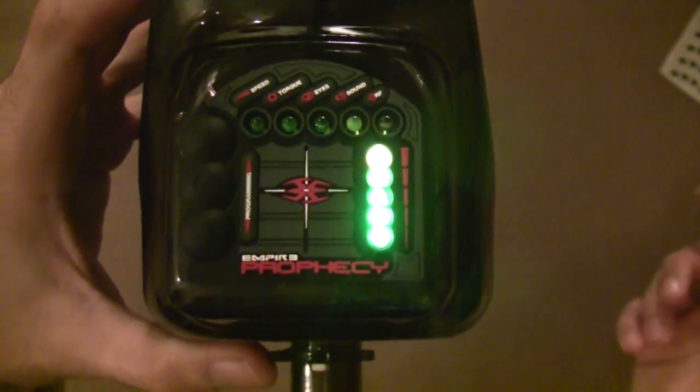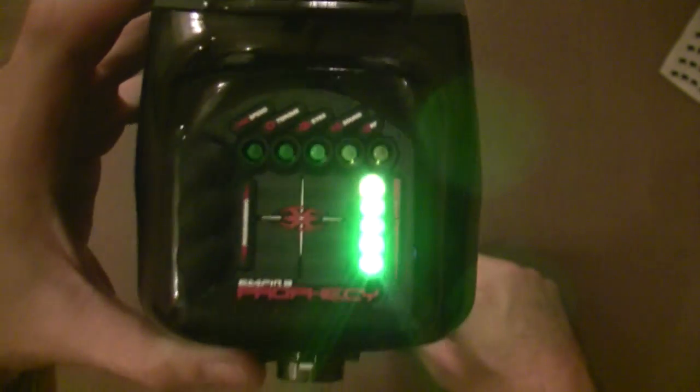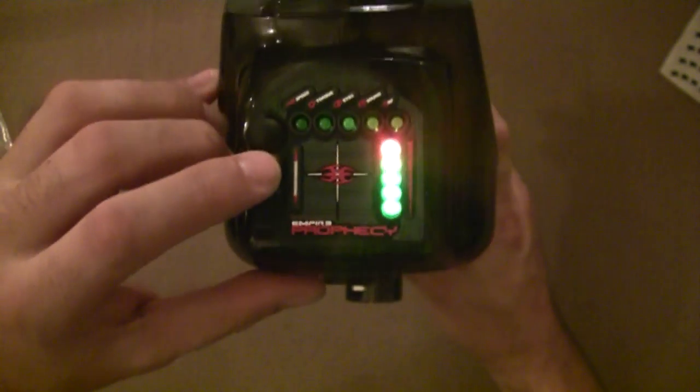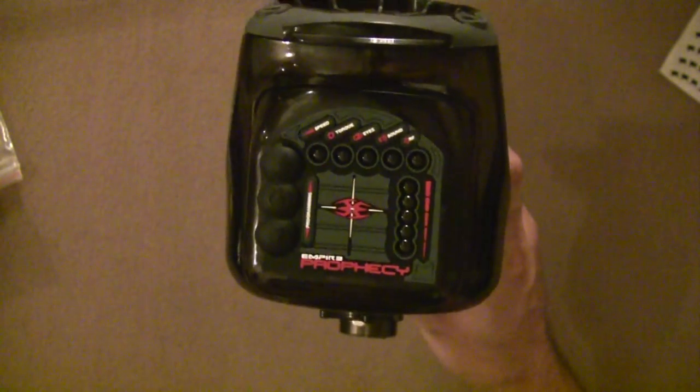Obviously if you have your gun and you're using RF, you can pull the trigger, send an RF signal at that point, and it'll test and verify that the RF is working. So it's very easy to do all of the self-diagnostics on the loader and make sure that everything is always working perfectly. Just power off and you're done.